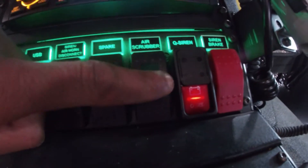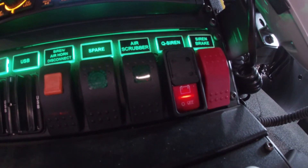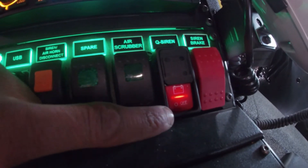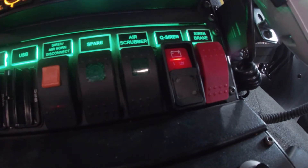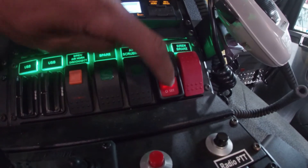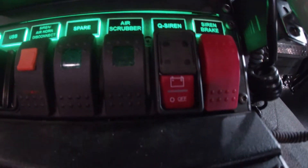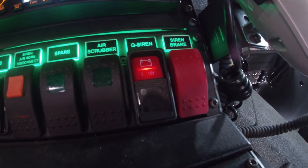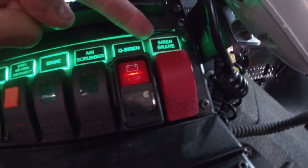Our CUE siren disconnect switch — if the CUE siren does stick on, this is a switch to engage to cut power to the siren. Currently it's in the on position. Flip the door up, hit the off button, and it will disconnect power to the CUE siren. And here is our siren brake.